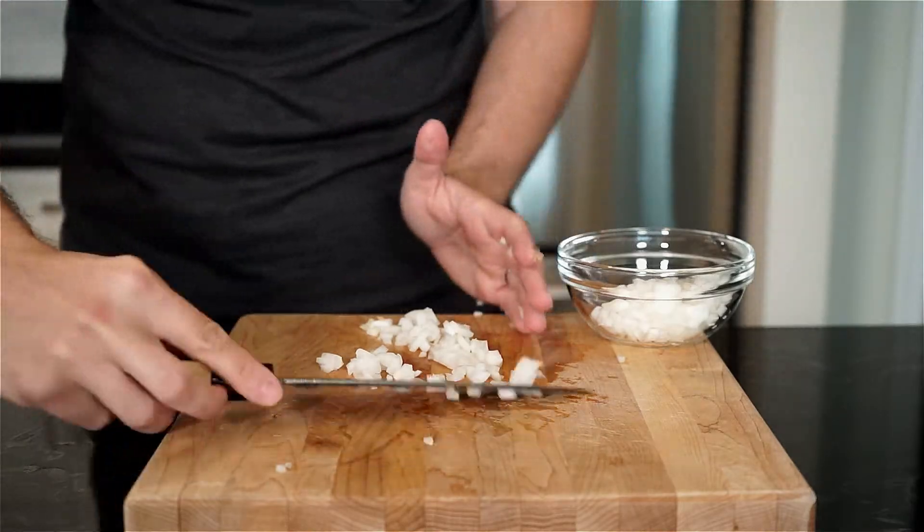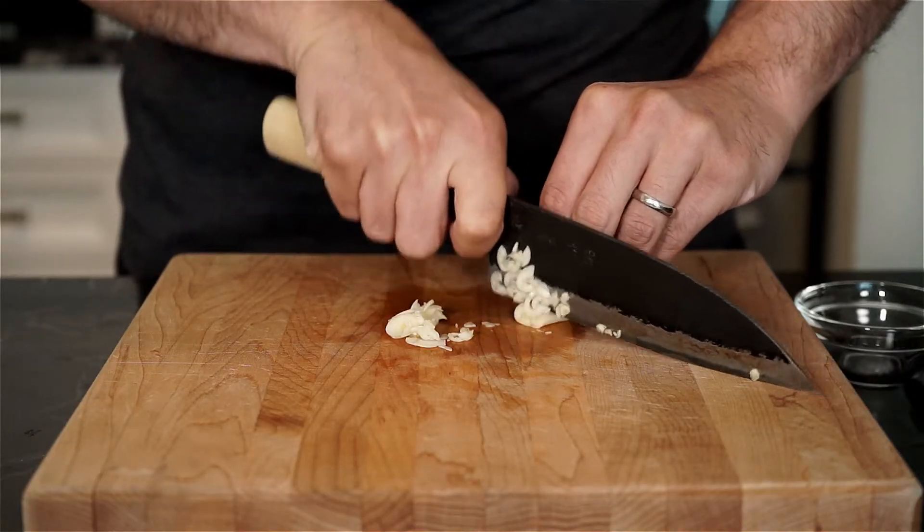Story time is over. Now let's finely slice or chop up two cloves of garlic and set that aside.